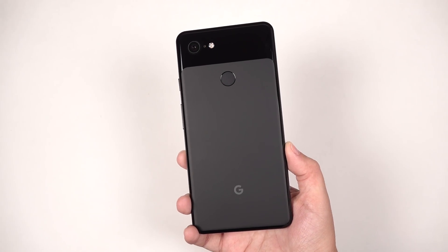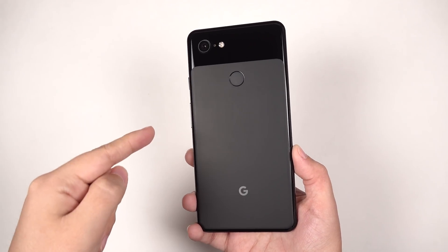Hey everybody, this is Erika, the technology nerd who likes to film stuff, and this is the Pixel 3 XL.